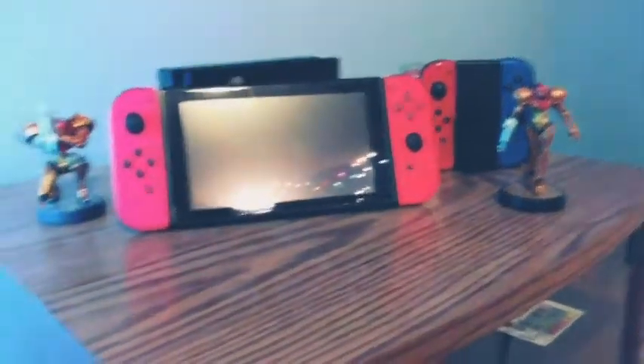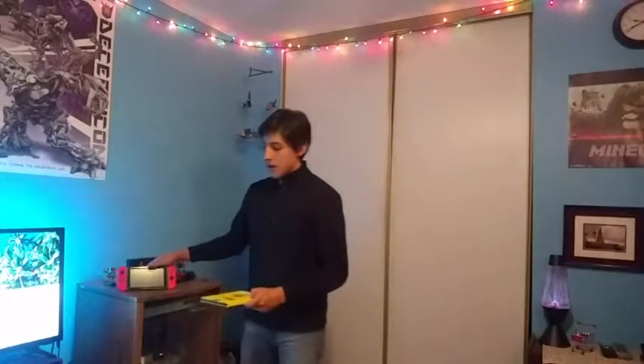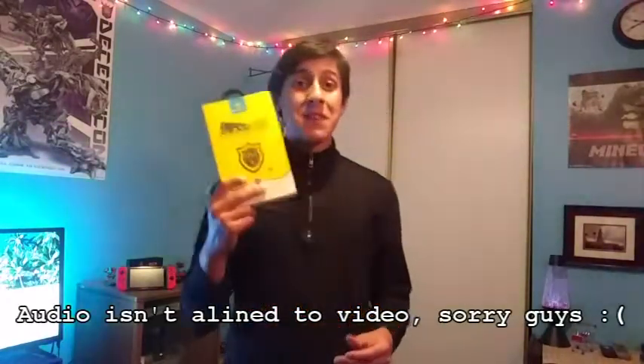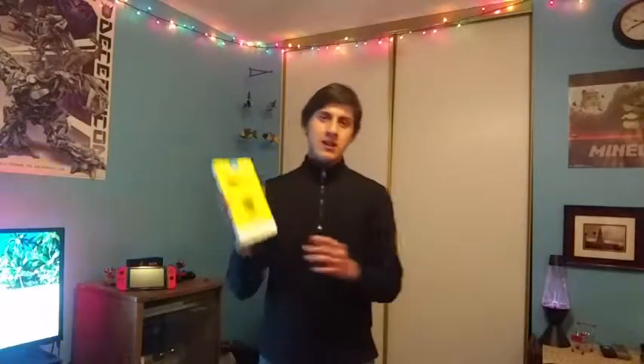Who cares about their Switch and wants to protect their screen? I'll link down below where I found this online. I found it on eBay, but I'll try to find it on Amazon as well, so that'll be down in the link below.